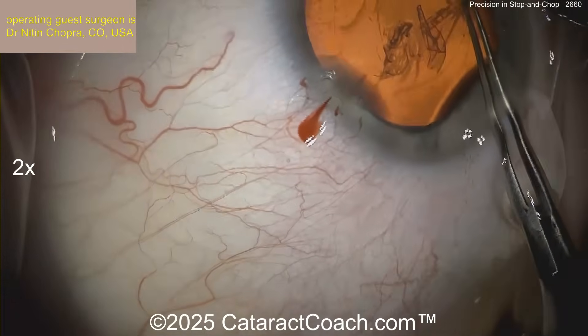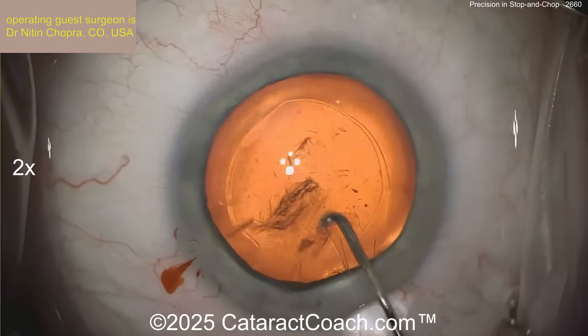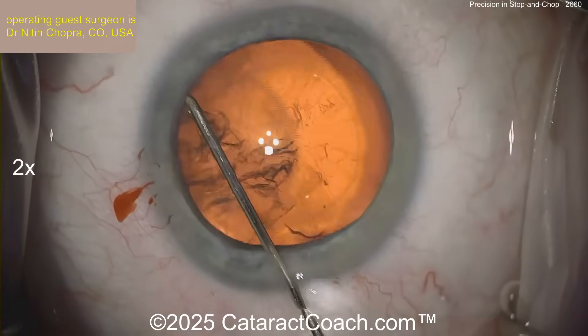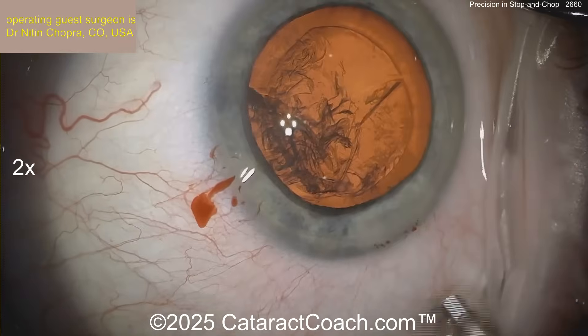The key in any nucleofraction technique really is to get a good hydrodissection. You've heard it here before: if it does not spin, you will not win. Here's a specialized chain cannula getting a good fluid wave going across, and then I like to spin the nucleus a little bit.